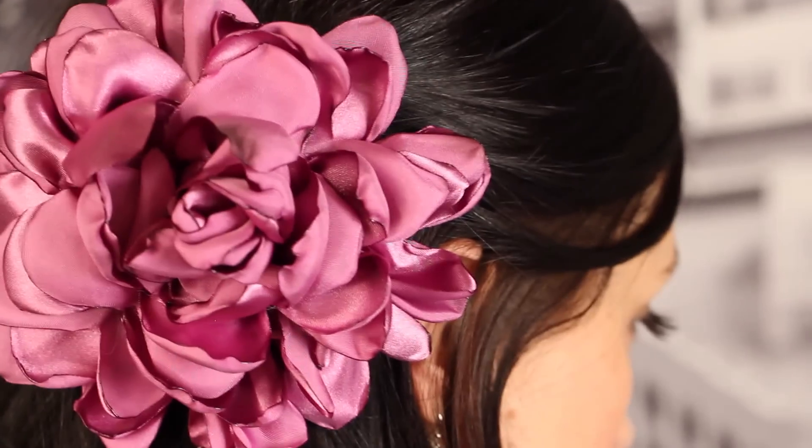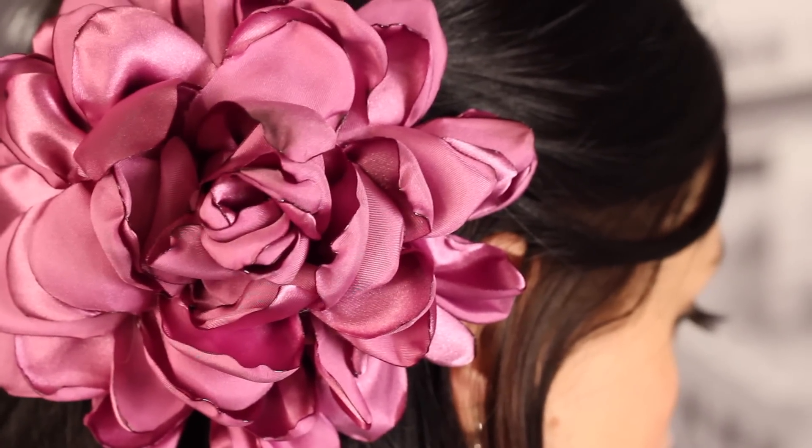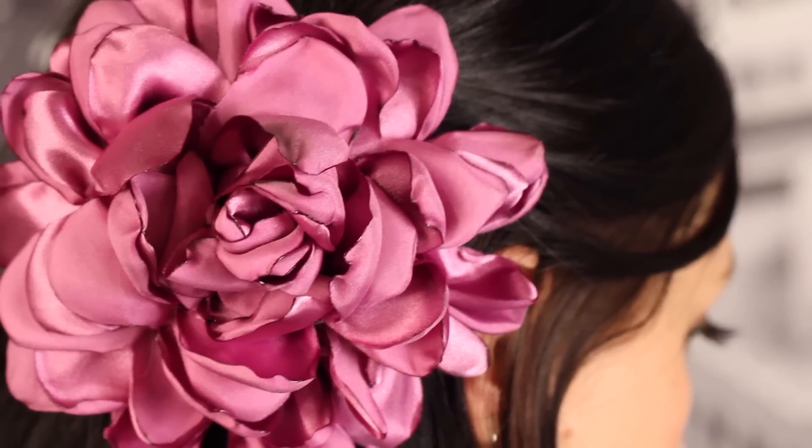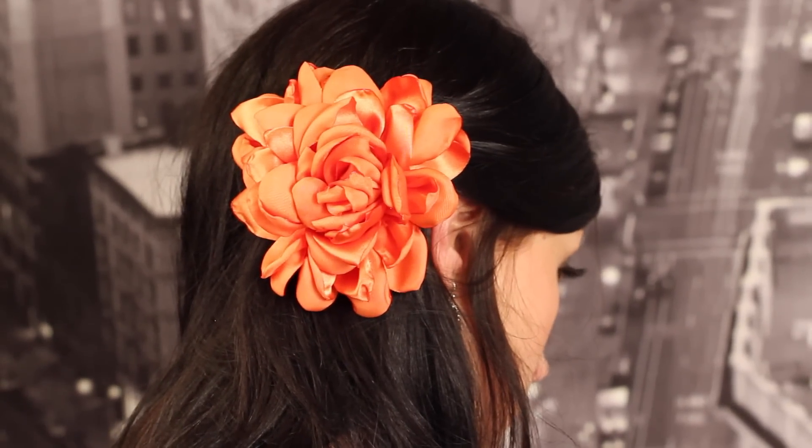And now you have a gorgeous double ruffle wild rose hair flower. This is the kind of hair flower you would use for a special occasion to definitely make a statement. I love how elegant these flowers turned out — they also make a beautiful brooch or accessory to put on a bag.